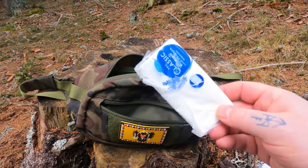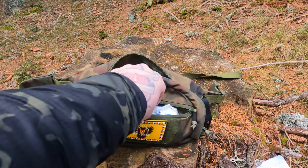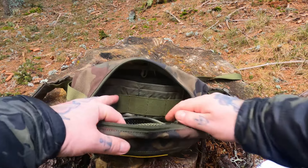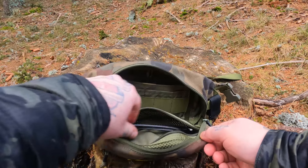First we have the classic, just one of the plastic bags — that fits in the optimal place. Then we have the mesh bag. This is also pretty cool.